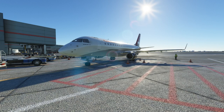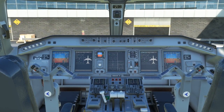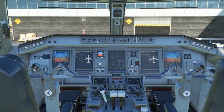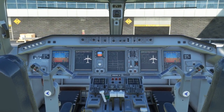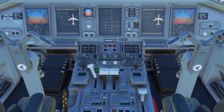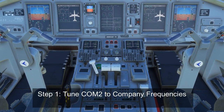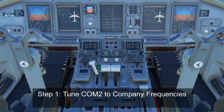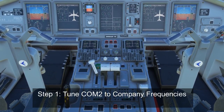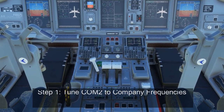So without further ado, let's step into the flight deck and get started. Welcome back to the Embraer flight deck as we begin our preparations for flight. The first step in the before start procedure actually does not involve the overhead panel but involves the MCDUs. The first step is usually to tune the frequencies needed on the radio, especially company dispatch frequencies on COM2, so dispatch can reach you during preparation if needed.